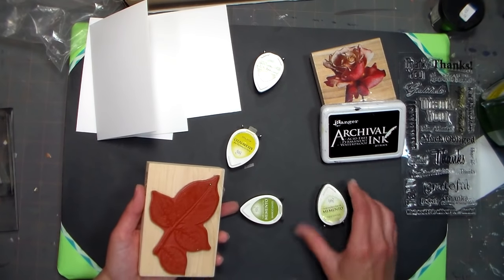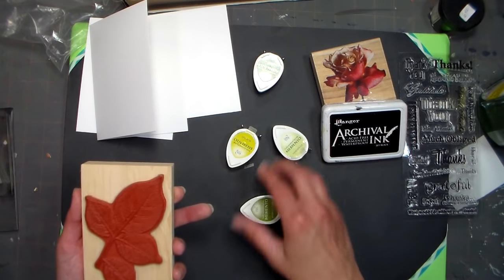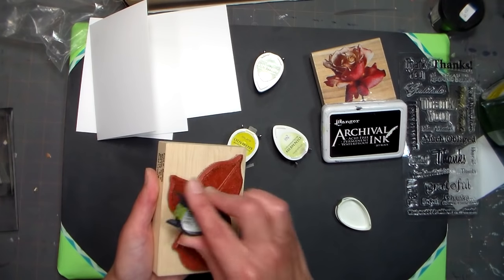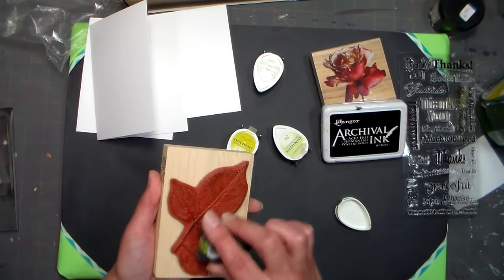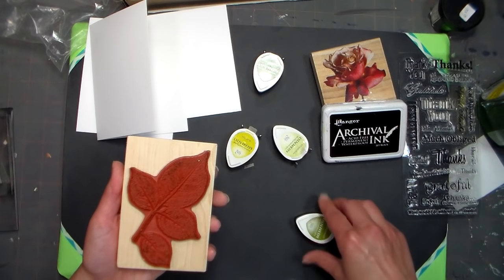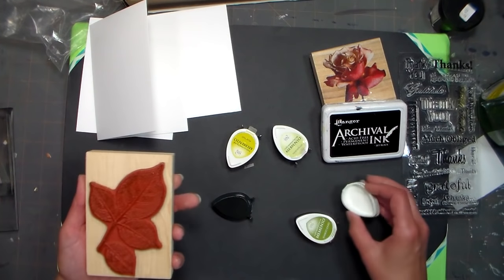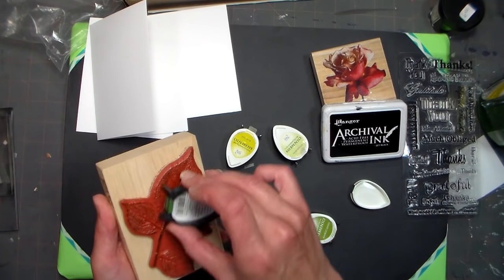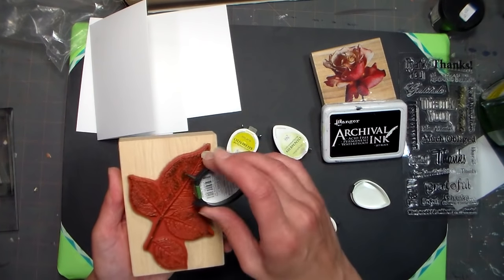I'm using this really light ink first — this is called New Sprout, but use what you have. You don't have to use a bunch of colors, but I'm going to just to show you that, as another advantage of these little ink pads, as long as you work light to dark in the same color family, you can add some specific colors and get a really cool look.